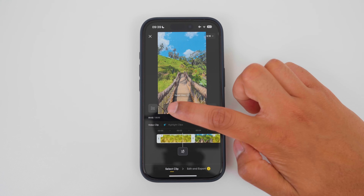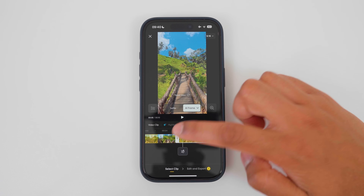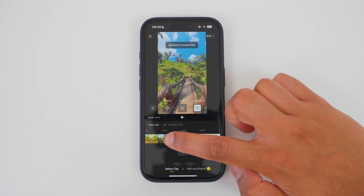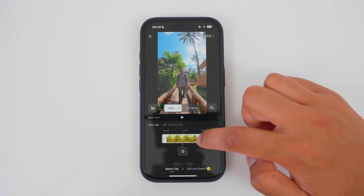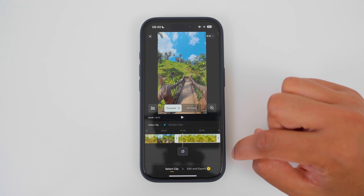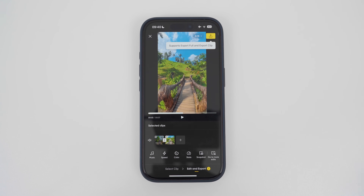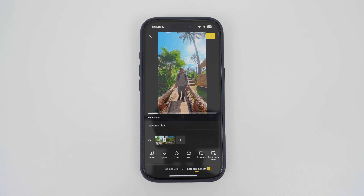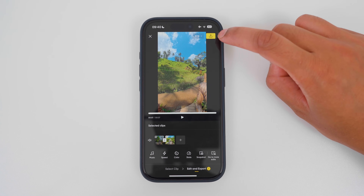For the first video clip, I will use custom reframe and select the selfie view. And for the second clip, I will change the custom reframe to the forward view. So here I have shot one — the selfie view — and shot two — the forward walking view. When I go to edit and export, it will put the highlighted clips together. When I play this back, I have a selfie view shot followed by a walking forward shot. Then I can export this shot to my phone.